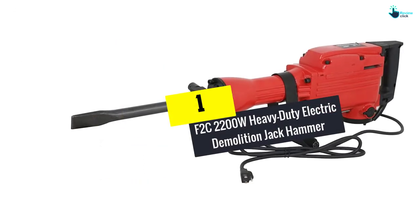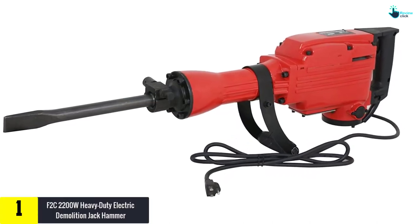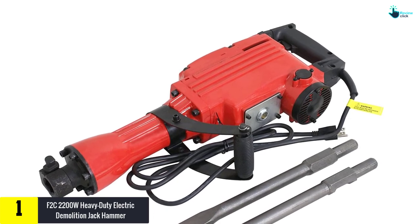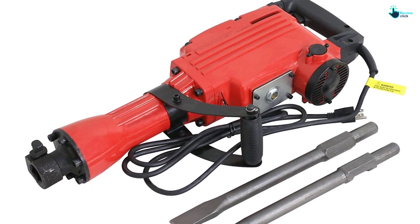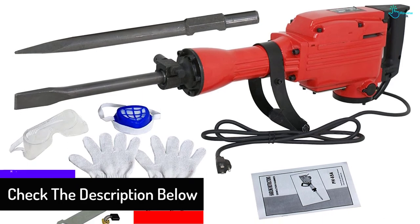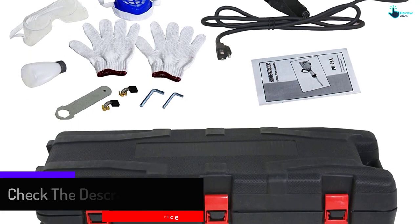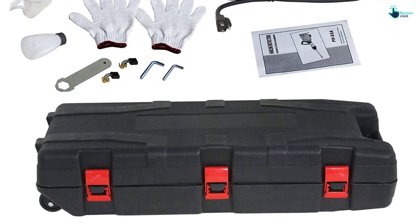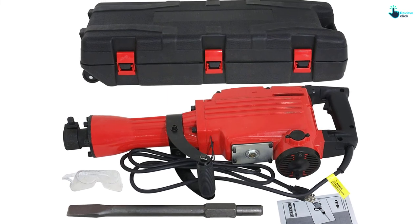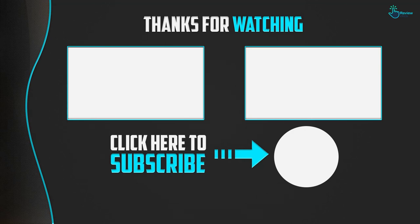And finally, at number one, we have the F2C 2200W Heavy-Duty Electric Demolition Jackhammer. Packed in a handy carrying case, this jackhammer is easy to carry when traveling. It has a high power supply of 2200W that brings about excellent torque needed to handle most tasks. It is ergonomically designed and safe to use with its plastic handle. It also features a long power cord for easy operation and is built using the best quality metallic material, making it a pick that will serve you longer.